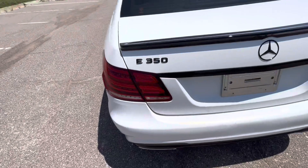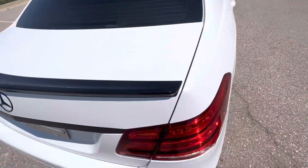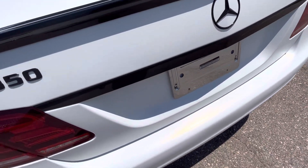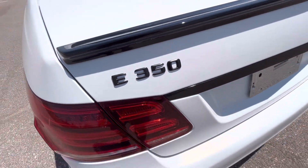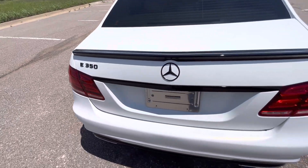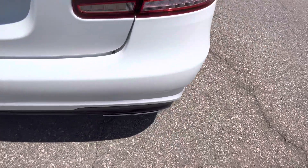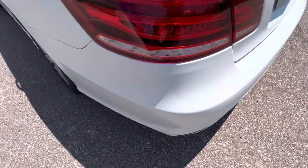Looking at the back of the vehicle, there's a gloss black trunk lip and accent pieces, the badging, and above the plate. The E350 badge has been plastic dipped to black — it did a pretty good job, it's not super obvious. The back bumper looks great: no marks, no wear, nothing like that.